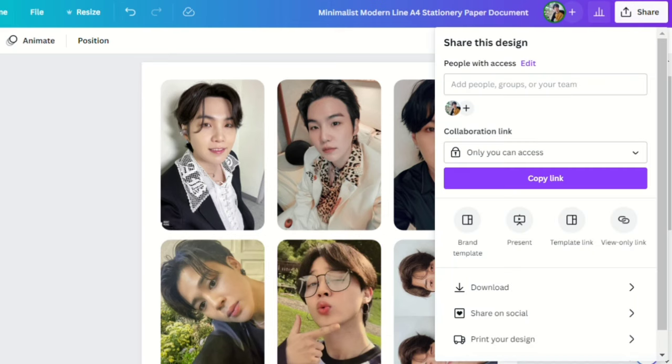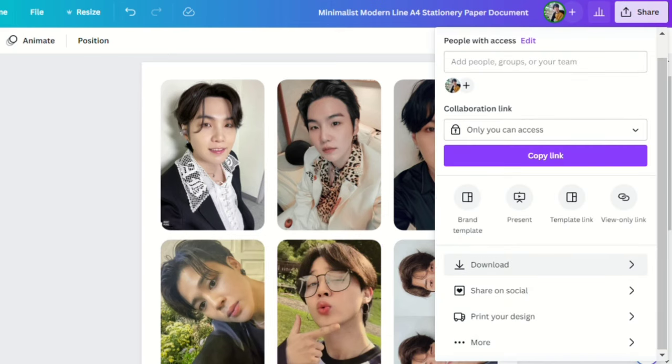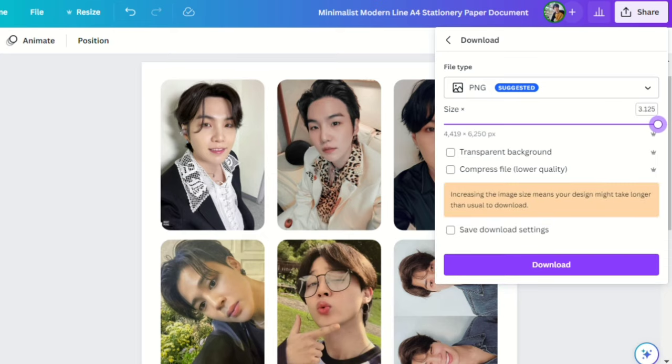Once you're done, just click the Share button, click Download, adjust the size to the highest one, and then click Download.